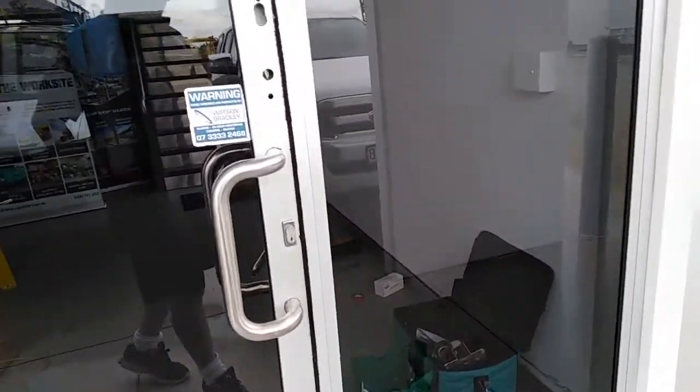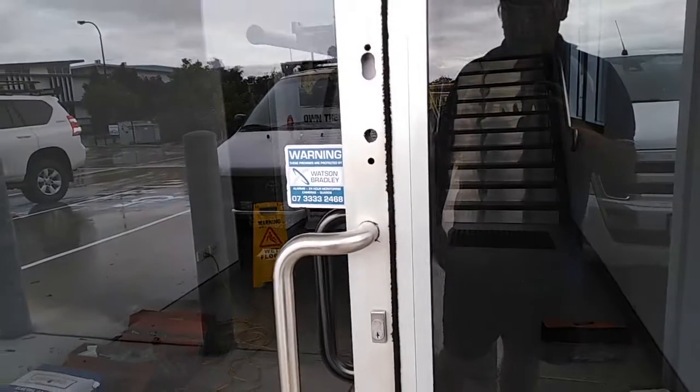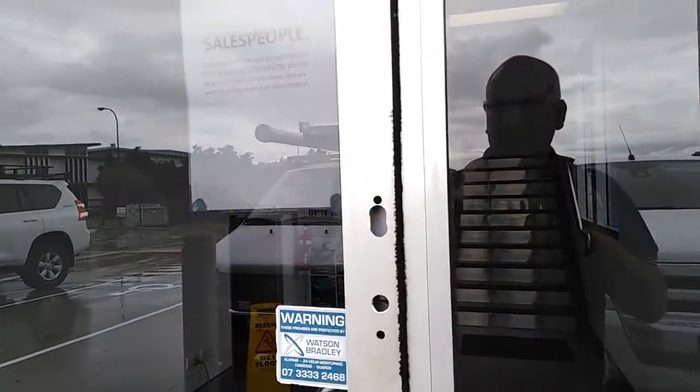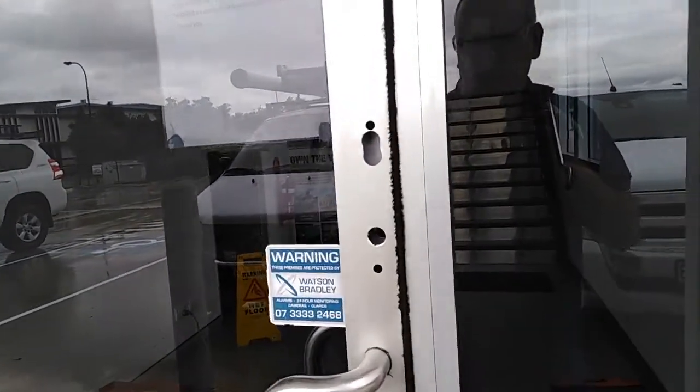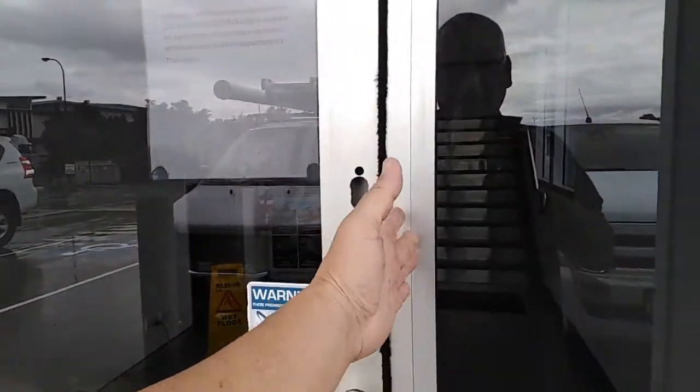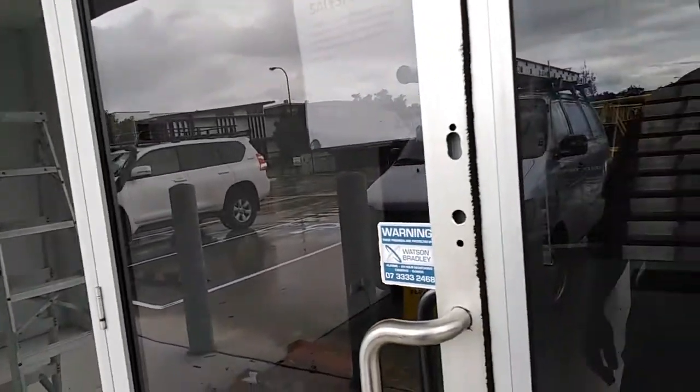Today we're going to install an aluminium mortise lock, put an access control system here, and put an intercom system up here that's going to go upstairs. First, we're going to install the mortise lock, then cut in the electric strike, then run some cables and get this thing happening.